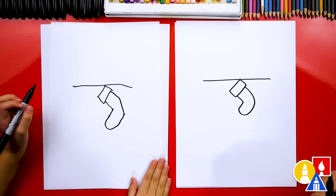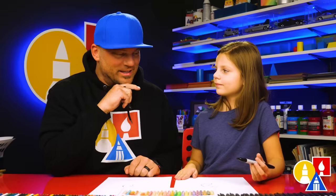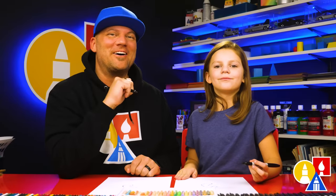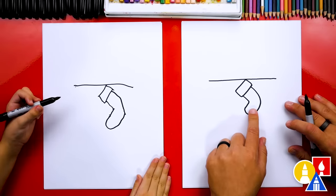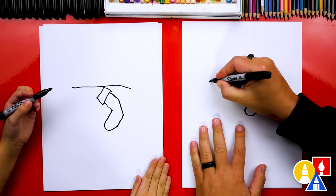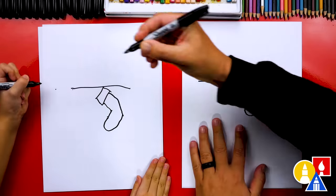I especially love that our two stockings don't look exactly the same — they're both awesome. The most important thing is to have fun and practice. It's okay if your stockings look different too. Now we're going to repeat that same step two more times, one on each side. But I think we should extend the line out to the left a little further so we have more room for the stockings.